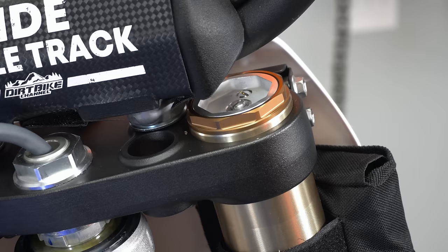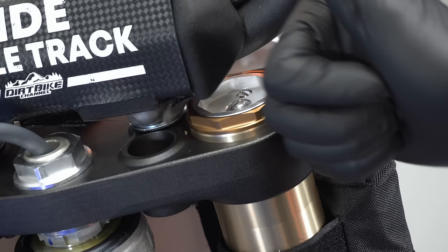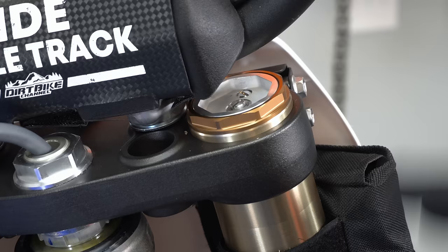To change the handling characteristics and overall feel of the bike, we can raise or lower the forks in the triple clamps. If we raise them, the bike will be quicker turning and feel more nimble, but less stable. If we drop them down, the bike will be slower to turn but feel more stable at speed. You can adjust that up and down depending on what you need.